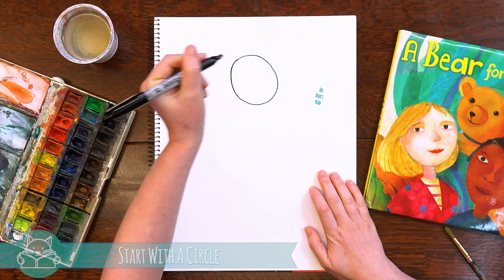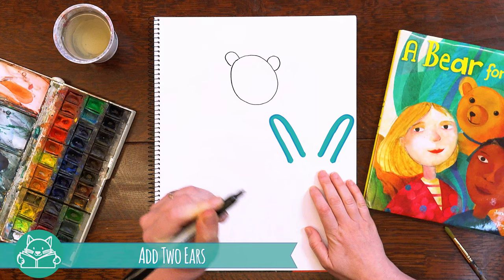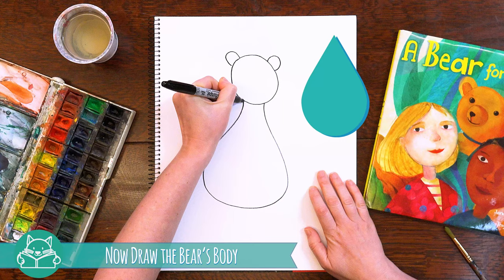First, we are going to start with a circle, which is the bear's head. We're going to add two ears, which are upside-down U-shapes. And the body looks kind of like a teardrop.